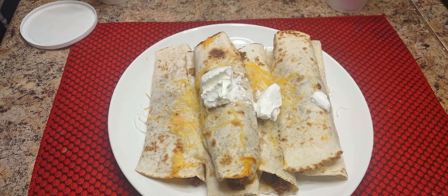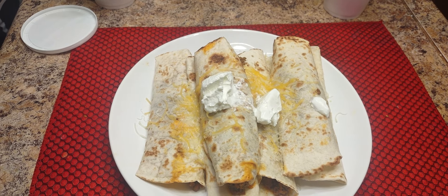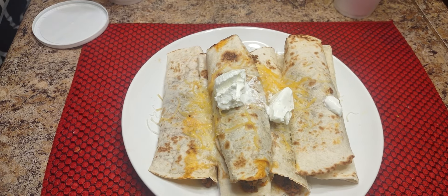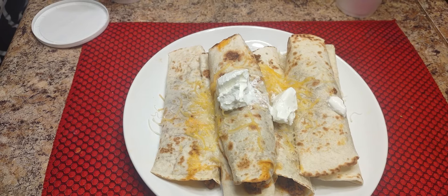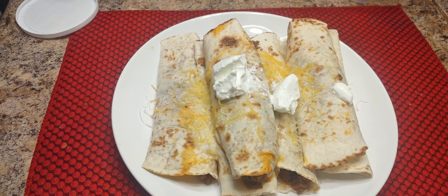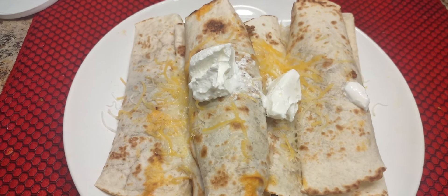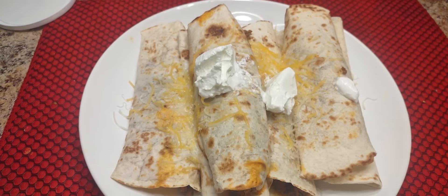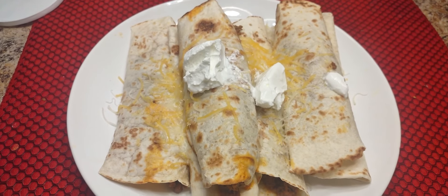Welcome back family, here we are with another good one. We have beef rollaways — that's what we call them. What we did first was spray our pan and toast or grill our flour tortillas before we put anything on. Once we did that, we already had our meat already seasoned, so we put the meat on the tortilla shells.